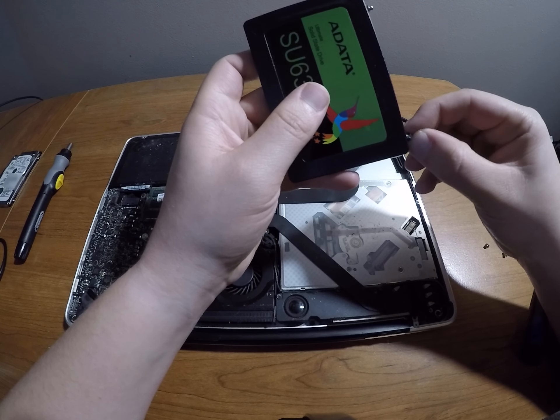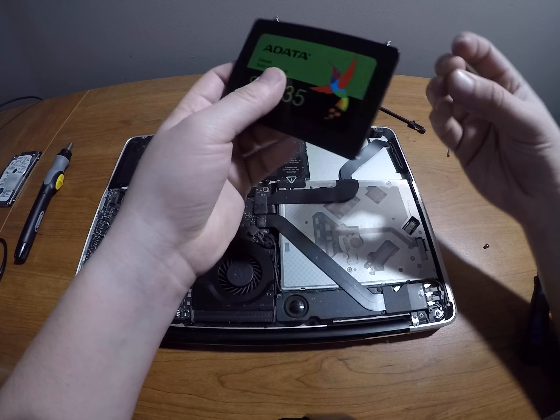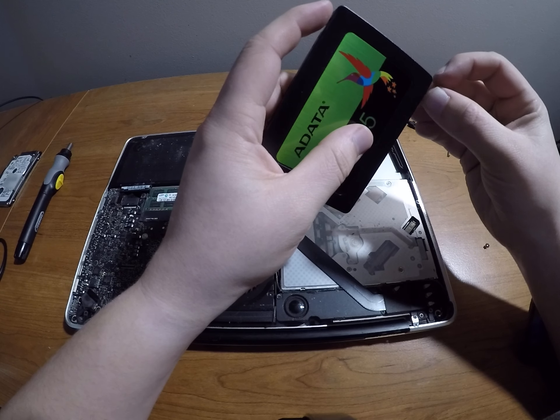It would probably be easier if I just got them started with my normal screwdriver, but you know, we like to make things harder on ourselves around here — so that's what I'm going to do.